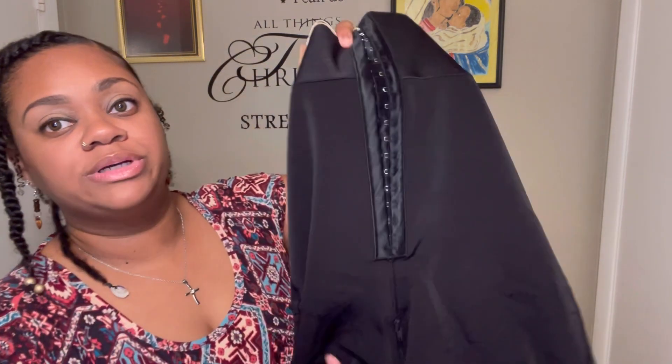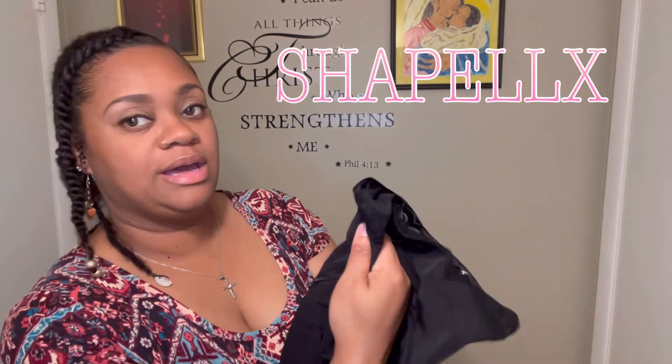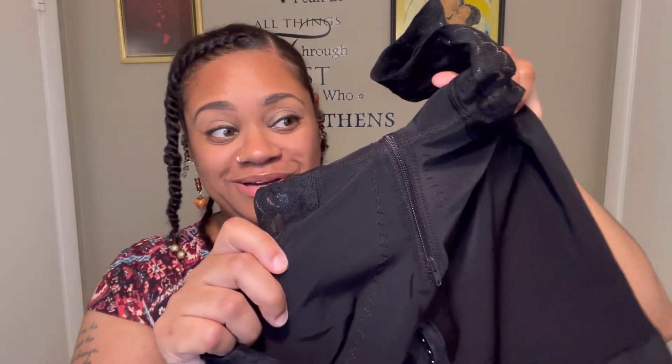I'm bringing y'all this shapewear I'm trying on today — it's by Shapelex. Y'all get it right: it's not 'Shape LX,' it is Shapelex. It has a little elastic tape that goes around the legs to keep it from rolling up, a cute little lace, and also a zipper so you have easy access if you need to go to the bathroom without having to unstrap and pull it all the way down.